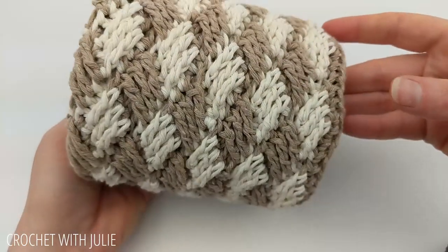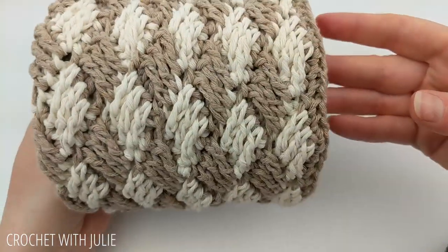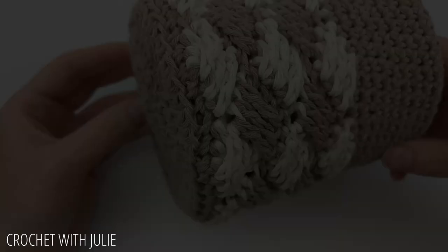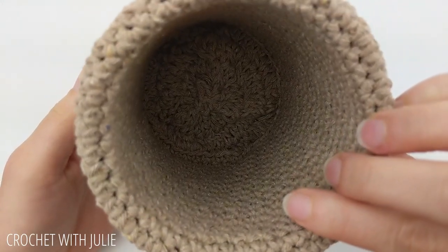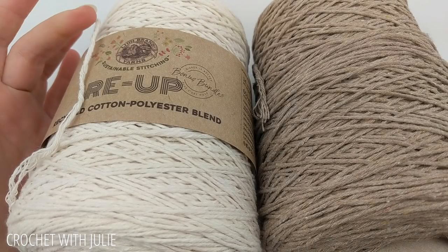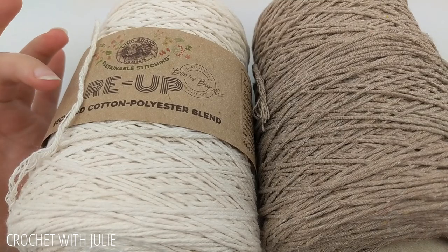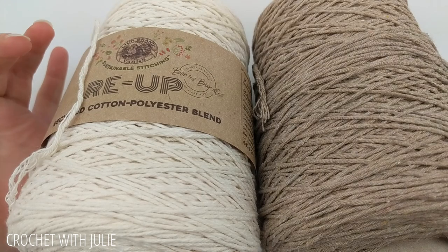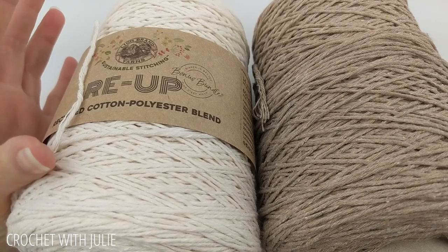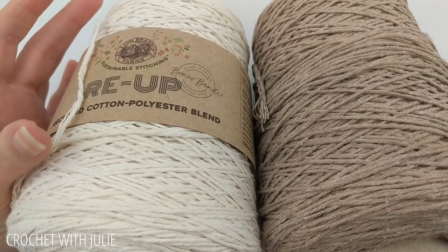Today we're going to be making this very simple small basket or pencil cup — check the links in the description if you'd like to see how to make the matching pencil cup. For this project I'm working with Lion Brand Yarns Re-Up Recycled Cotton and Polyester Blend, both size 4 medium weight, in the colors full moon and mineral springs.